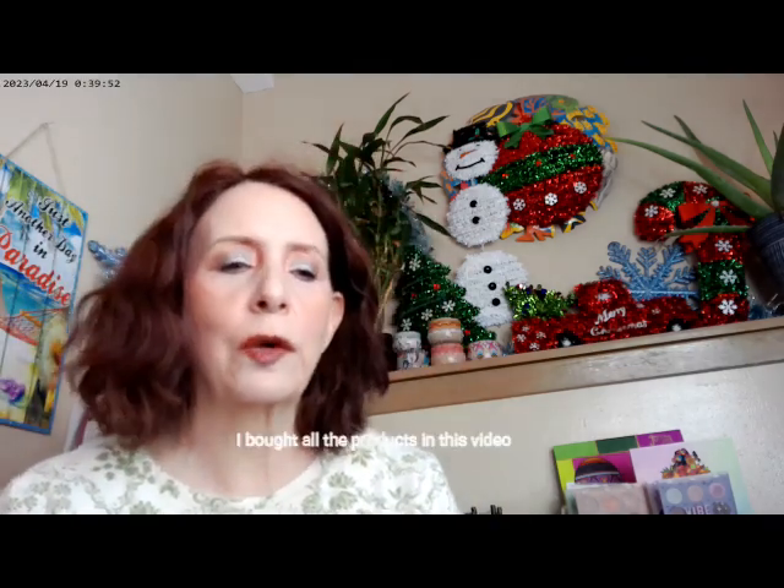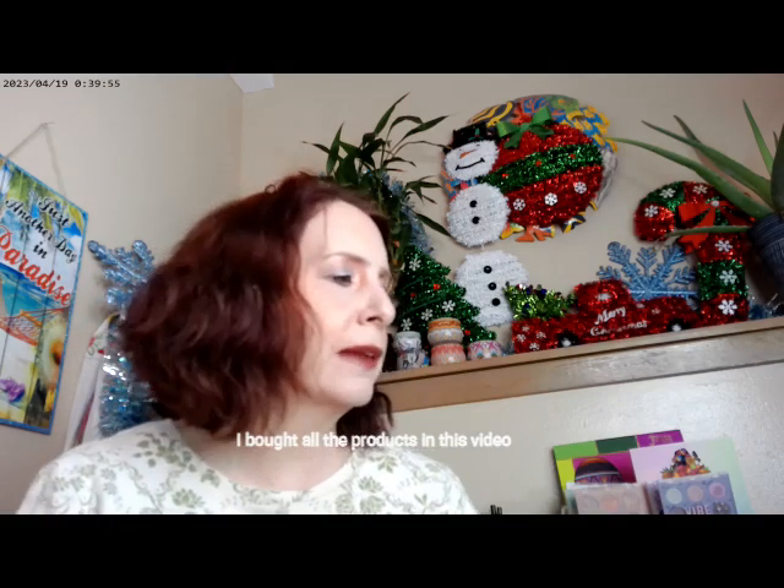Hi, it's Adrienne. How are you doing today? I'm back with a different look. I've been talking about the grayscale eyeshadows that have come out lately, and I thought I really wanted to go ahead and do some looks with some of the grays, so I hope that you'll come along and we'll get started.